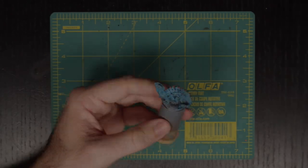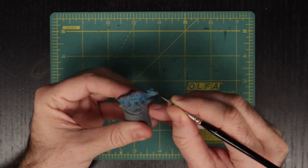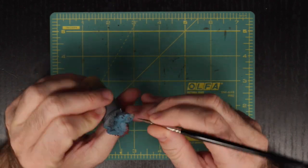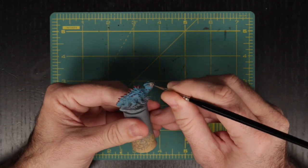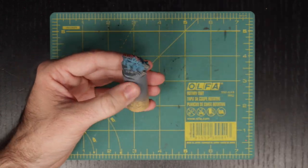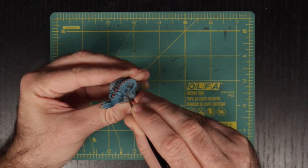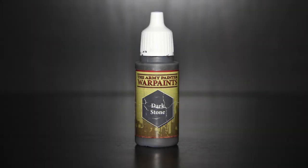To finish up the layers on the actual creature, we are going to use Army Painter's Monster Brown mixed with a small amount of Field Blue to touch up the snout, as well as the claws, and a small amount on the feet. And finally, a quick pass with Army Painter's Dark Stone on the base will finish up our layers.